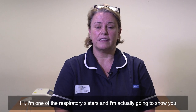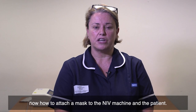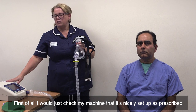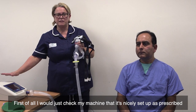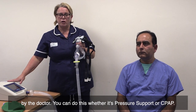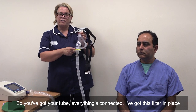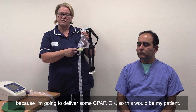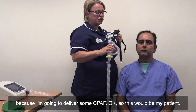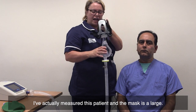Hi, I'm one of the respiratory sisters, and I'm going to show you now how to attach a mask to the NIV machine and the patient. First of all, I would just check my machine that it's nicely set up as prescribed by the doctor — you can do this whether it's pressure support or CPAP. So you've got your tube, everything's connected, with the filter in place because I'm going to deliver some CPAP. This would be my patient — I've measured them and the mask size is large.